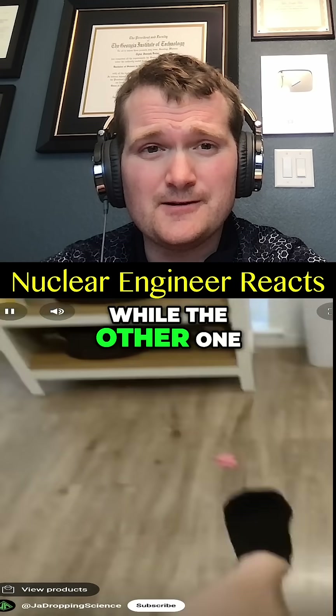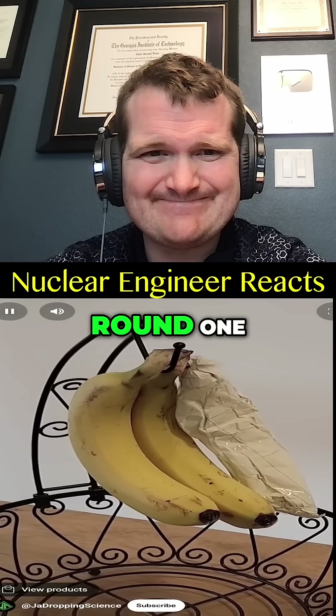Two of the following videos are true, while the other one is trash. Did you spot the fake? Round one, let's begin.